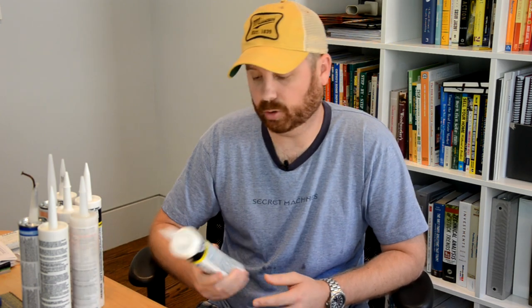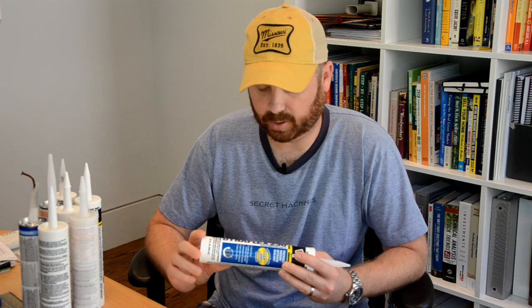Caulks are generally broken up into three different categories: acrylic latex caulk, silicone caulk, and polyurethane caulk. There are also many specialty caulks and sealants that may not fall into these three categories. Let's start with acrylic latex. Here's an example of an acrylic latex caulk — this is a product by DAP called Dynaflex 230.